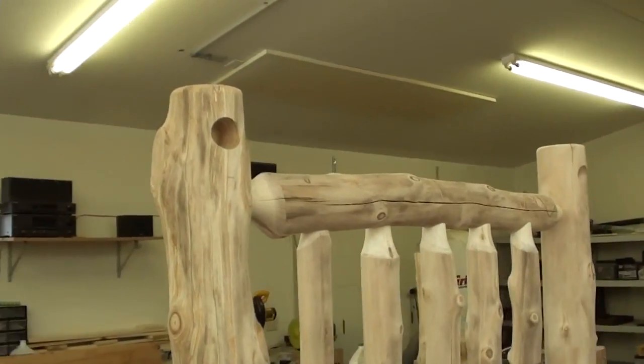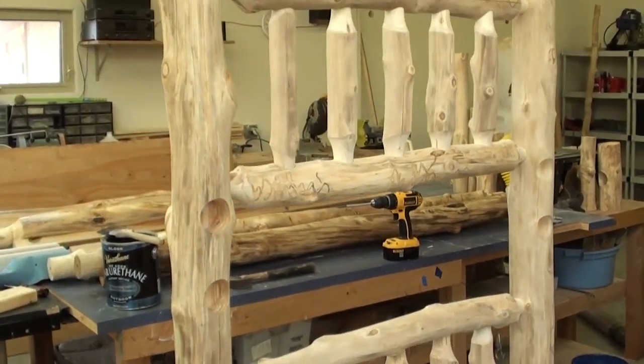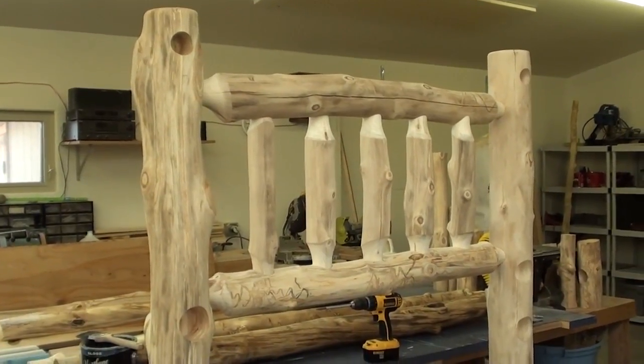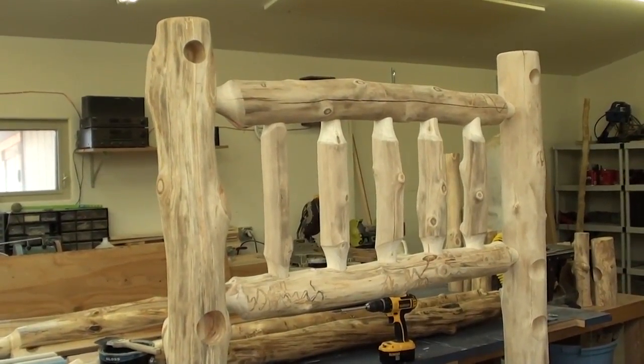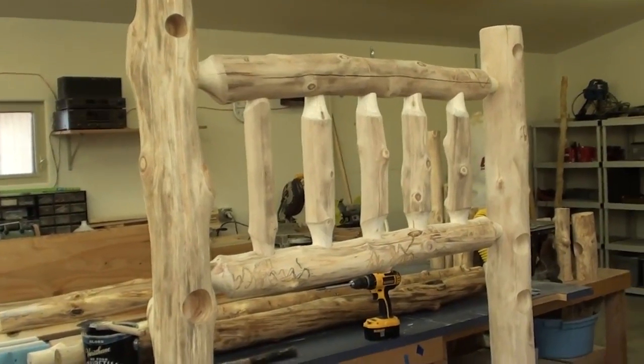I'm going to be finishing this headboard in three coats of polyurethane. The follow-up video will hopefully show a dry fit to make sure everything fits together before we carry it into the house. So stay tuned — we'll be getting these videos posted shortly.